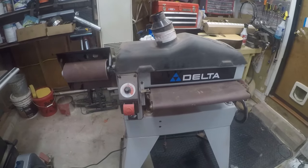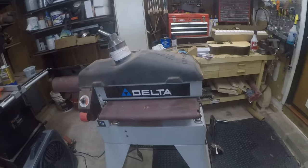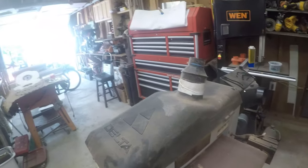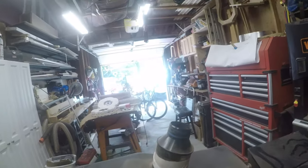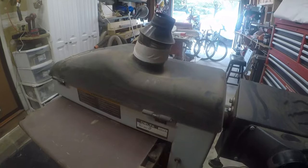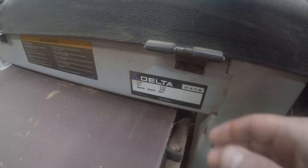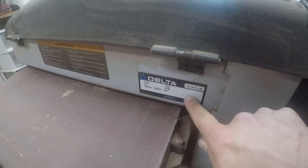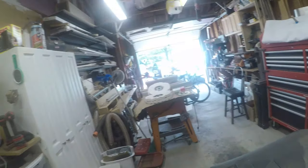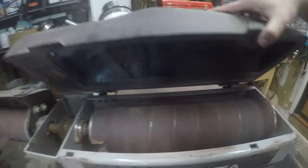This is my Delta drum sander. If you've watched my channel, you've seen me use this before, typically to surface down material — thickness down material — especially when I'm using veneers, sound boards, or back sticks for guitars. From the sticker, you can see it is a model 31-250, and it's a great machine with a pretty big motor on it to run the drum.